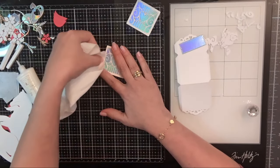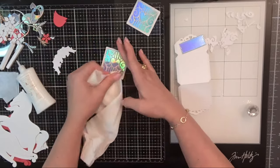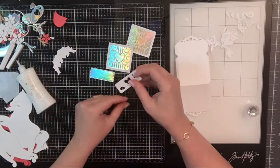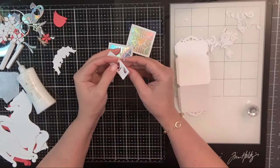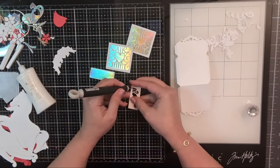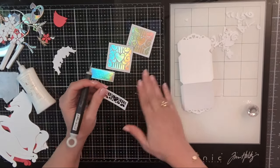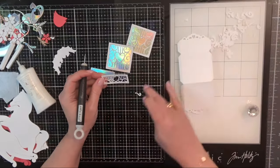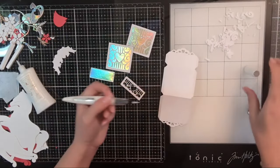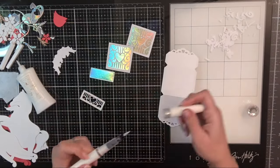I take my little paper towel if I get a little bit too much adhesive — because it's shiny paper it'll wipe right off, no harm no foul. Also from the stamp club — which by the way is no longer going to be a thing with Tonic Studios — if there were stamp club items you really loved, now would be a good time to grab those because some items were as low as $9.99.